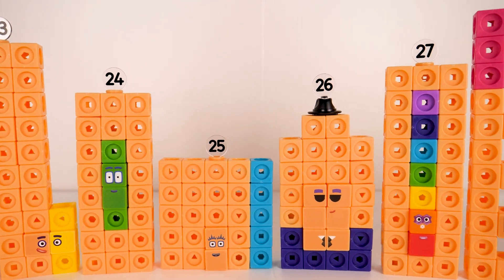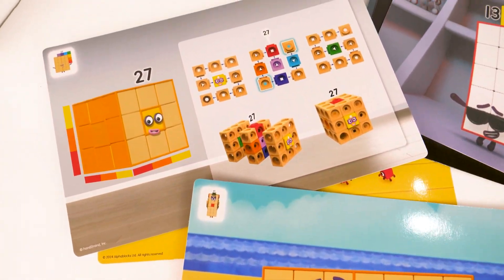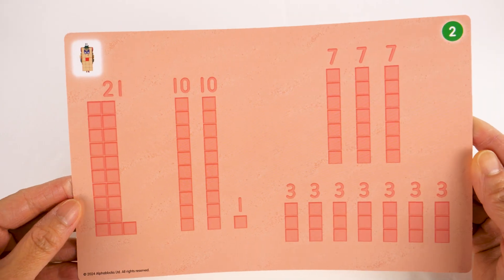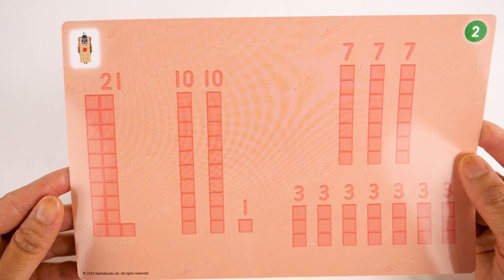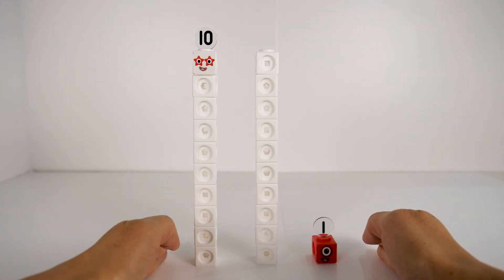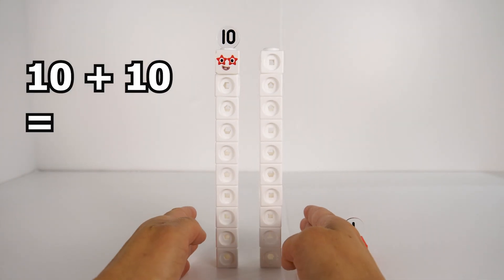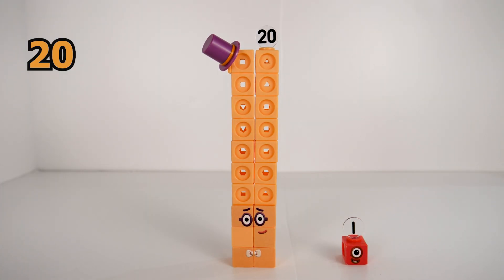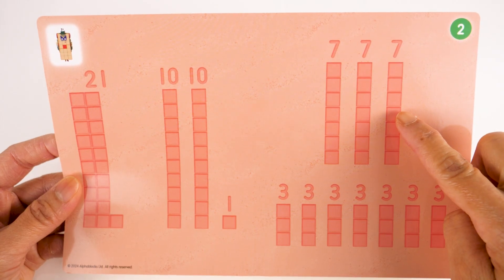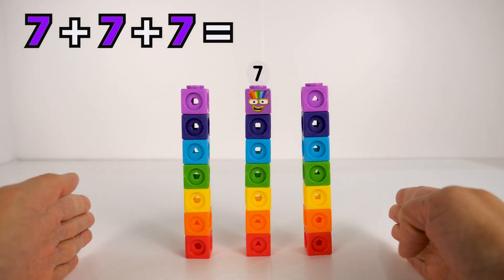So this is the Roaring Twenties — Number Blocks 21 to 30! The activity set also comes with activity cards. In this activity, we will look at different ways of making 21. 21 can be split into two tens and a one: 10 plus 10 equals 20, and 20 plus 1 equals 21.